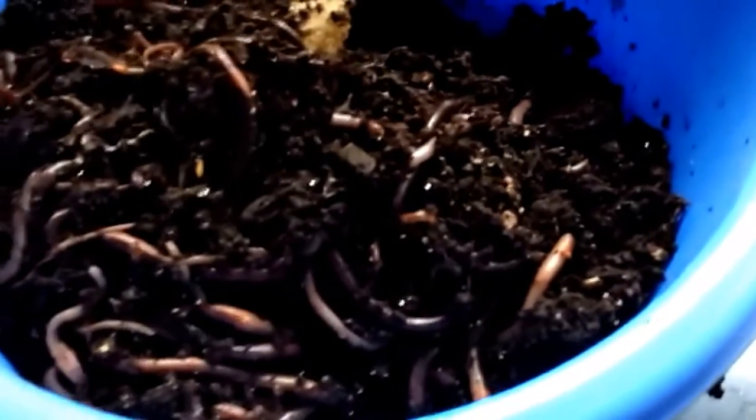The other half still has a lot of babies. I was feeding in this corner because I was planning to harvest, so all the baby worms and a lot of worms are on that side. I just removed half from this side and I have plenty of worms.